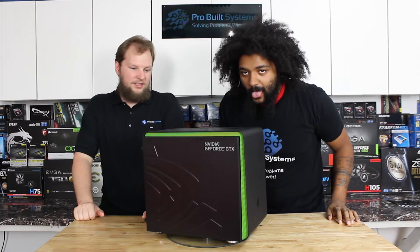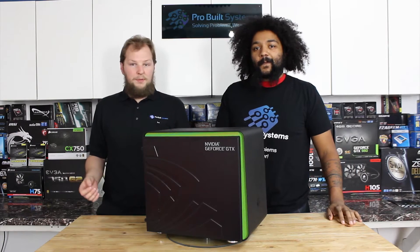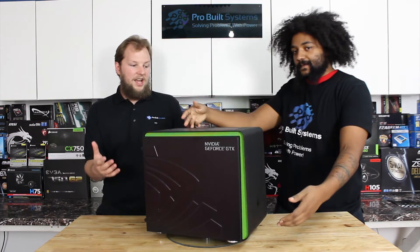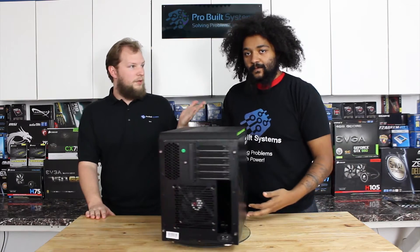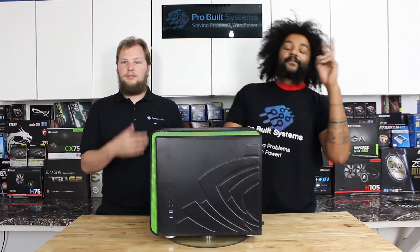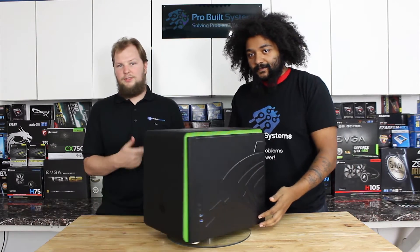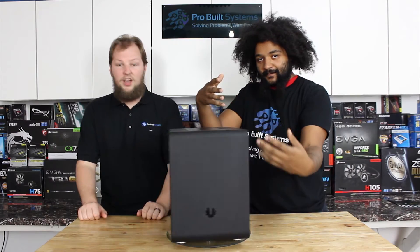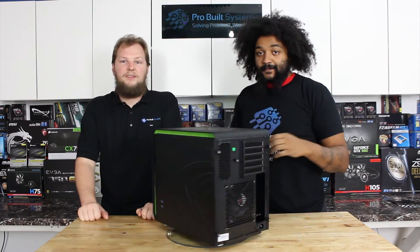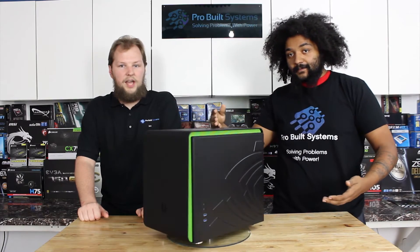Welcome back to ProBuild Systems. What we have for you today is the ironically named Phenom by BitPhoenix. This is the NVIDIA GeForce GTX edition of this case. I have a special guest here, Dom — his only purpose is to spin it around for you guys. So we're going to take you inside and give you a look at what this case is about, and whether or not it's worth taking a look at.